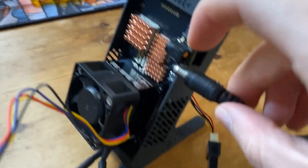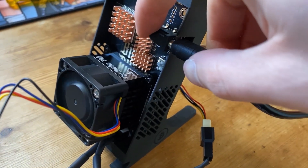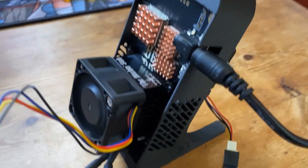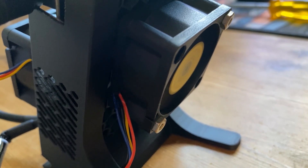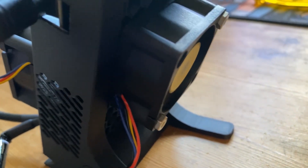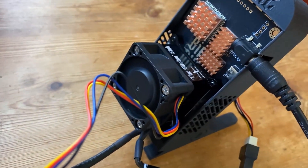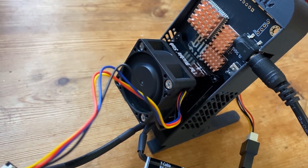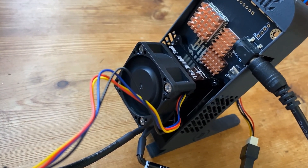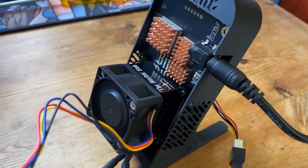Here's the moment of truth — we plug that in and it looks like both fans are running. We have one intaking air and the black one on the front as well. The reason we're not using the Noctua ones is we don't have a four-pin Noctua floating around — we've used them on all the other upgrades. But it's running, so let's get it over to the computer for overclocking and benchmarking.